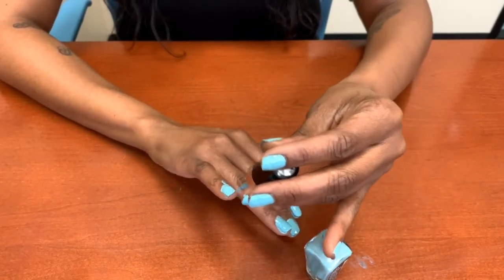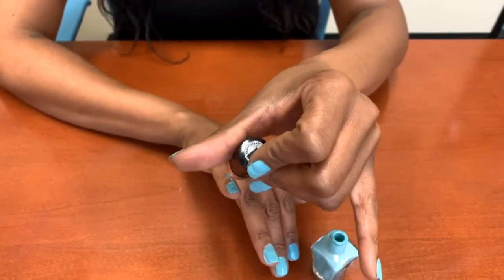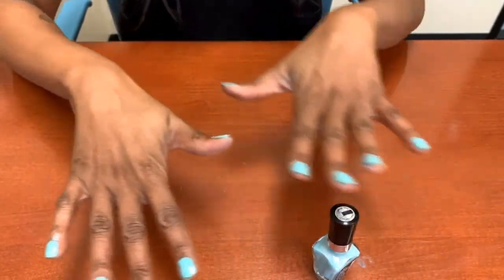As you can see, I kind of messed up this nail probably when I was polishing my other hand, but I fixed it now. Just let your nails dry.